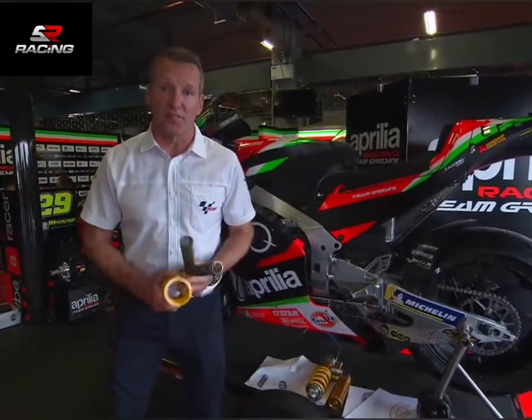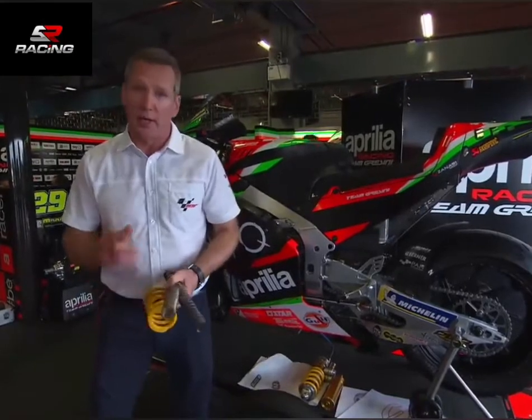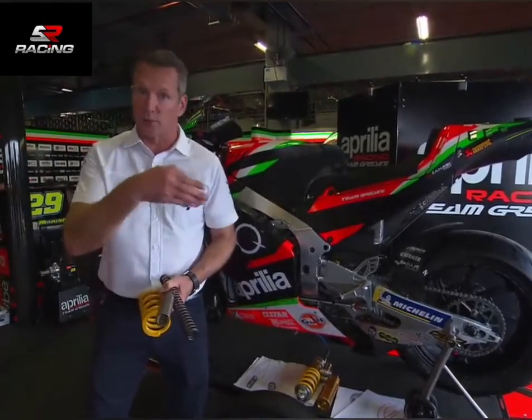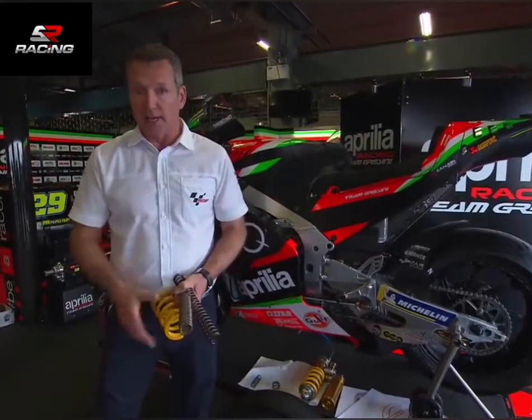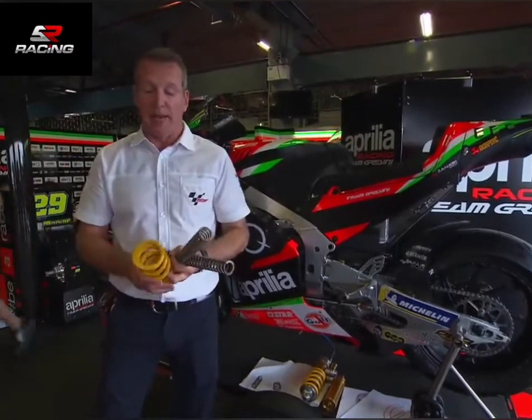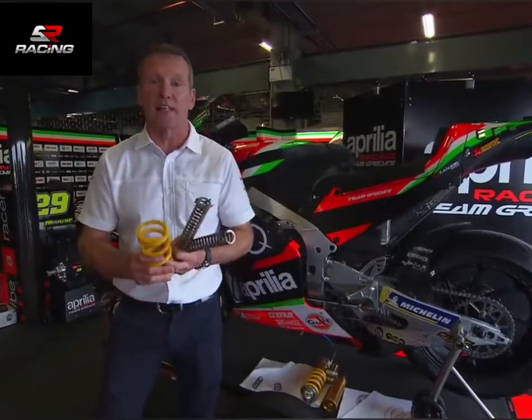Hi, I'm Simon Crafer. We're in the Factory Aprilia garage for the next Tech Talk. In a previous Tech Talk we spoke about bike balance and weight distribution, and an important part of bike balance is springs and preloads — and we didn't touch on that, but that is the subject of today's Tech Talk.